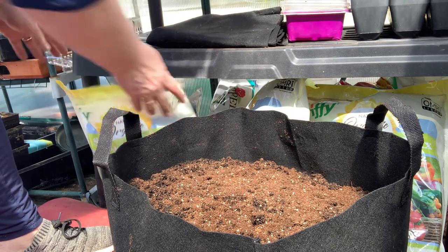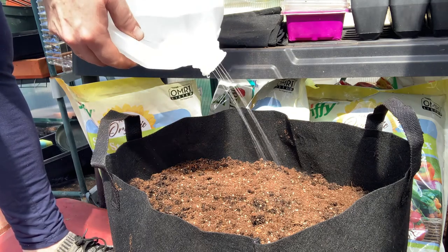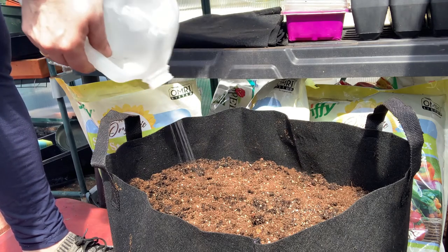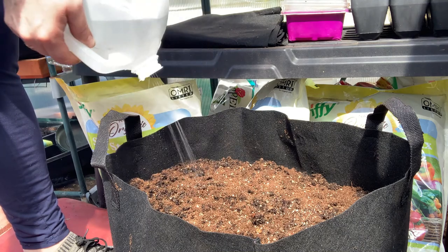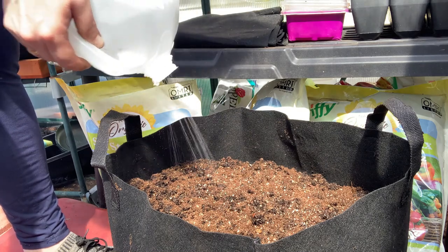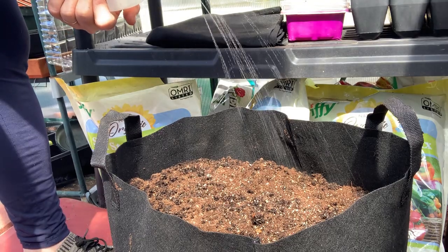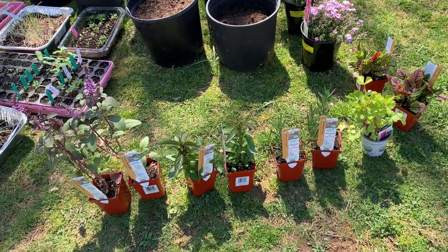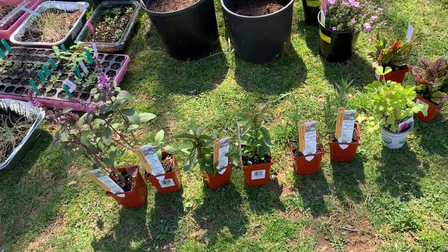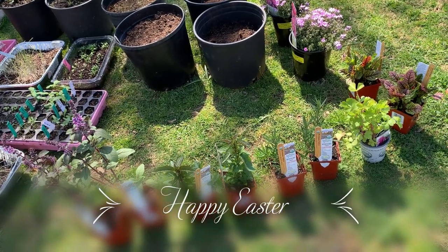Just barely covering with some seed starter — that should be nice. Gently sprinkle with my homemade water sprinkler, and hope for the best. I hope everybody's enjoying being around their plants. We're out in the garden — someone's garden — it's just glorious. Have a great weekend everyone, see you soon!